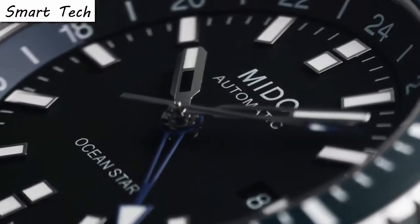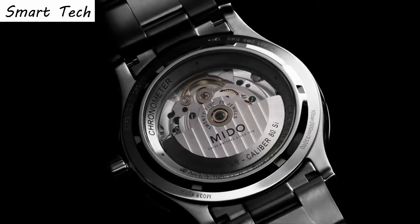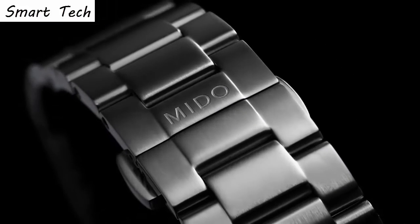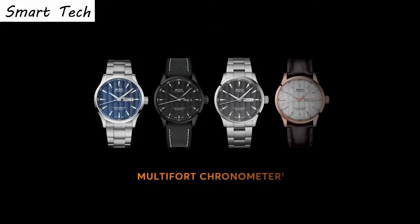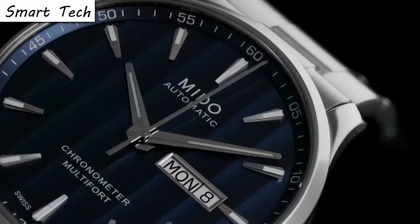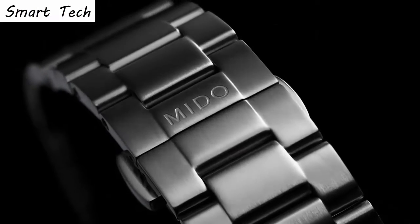Top 9. Item shape round, crystal material sapphire, water resistance 200 meters. Display analog, band material stainless steel, band width 22 millimeters. Item weight 5.64 ounces, movement automatic.